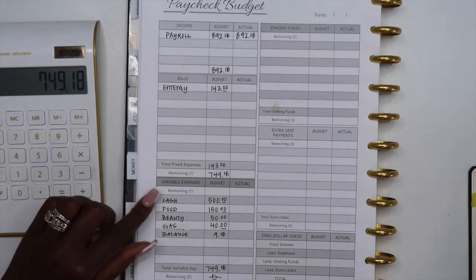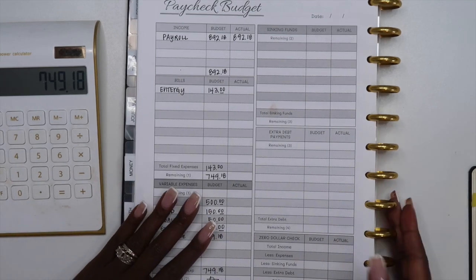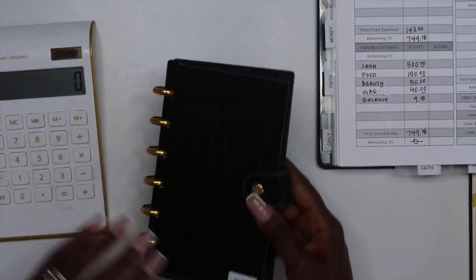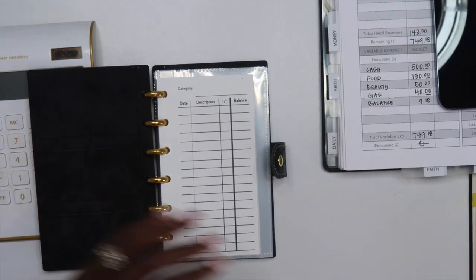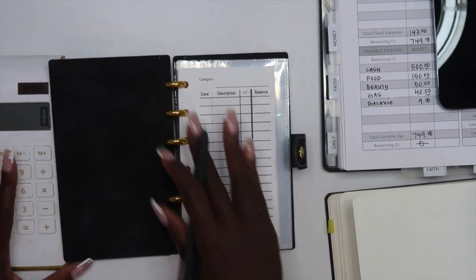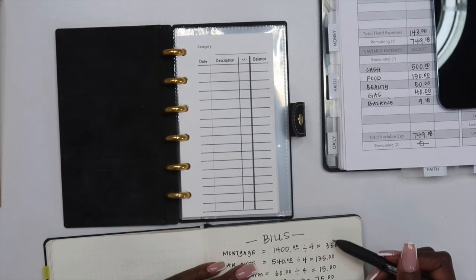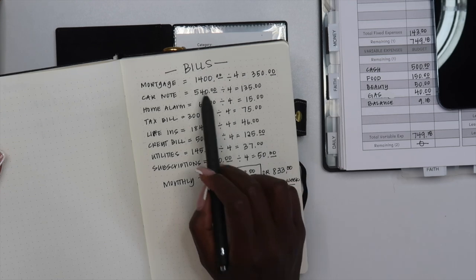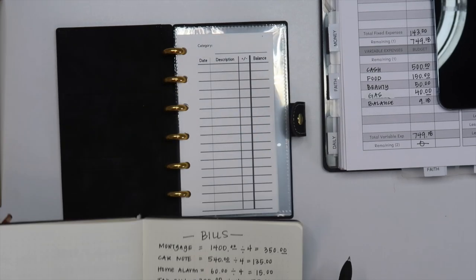Now that this is set up and I know how much I'm going to pay for this bill and how much I have left over, we are going to set up the bills cash envelope and write down all of the categories. We're going to stuff what we can — we won't be able to do them all, but I can at least start the mortgage envelope and possibly the car note. We'll see how far we get.